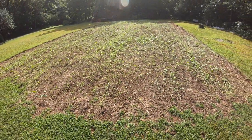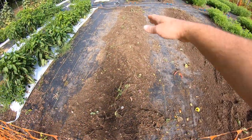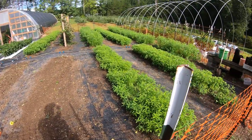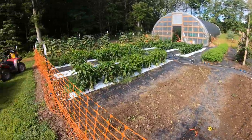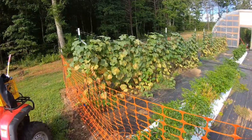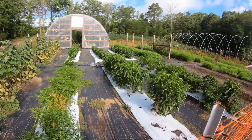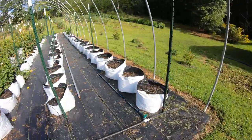Moving on to the outside beds - Melissa has got our b-bomb bed cleaned up. She's cleaned up the last bed of sunflower. Our sun hemp is growing crazy and we'll probably have a video coming out soon on that flail mower. Our cucumbers are about done and we got a good picking this week. We'll probably pick them one more time and then this area is going to get cleaned up.